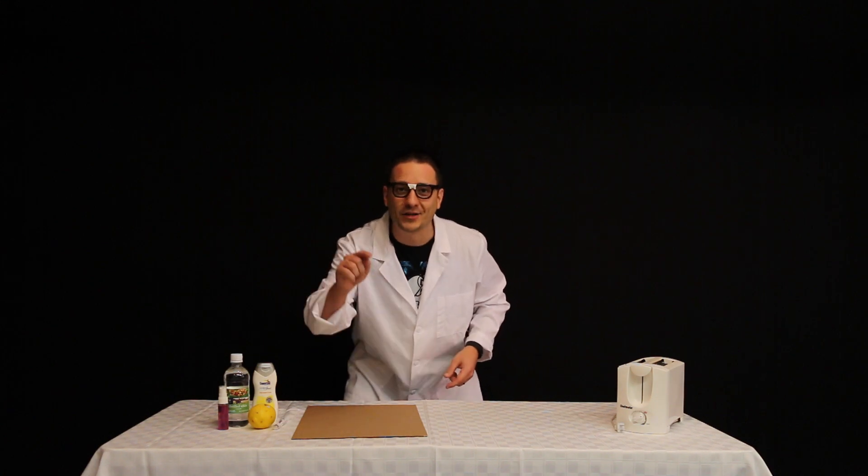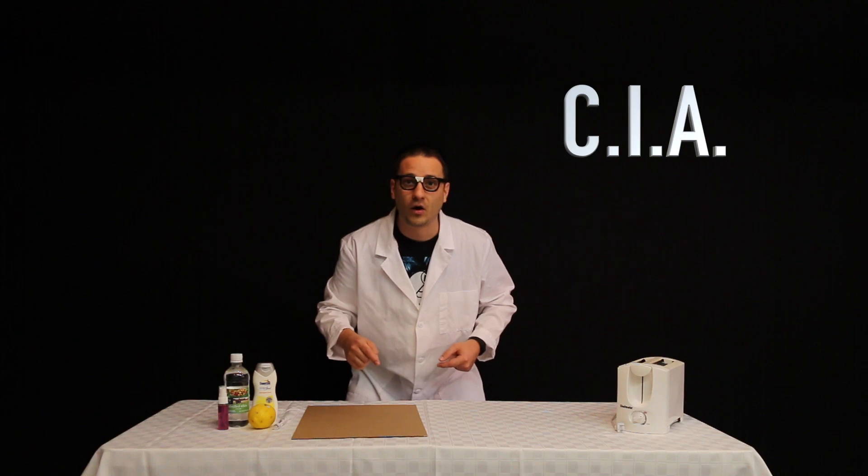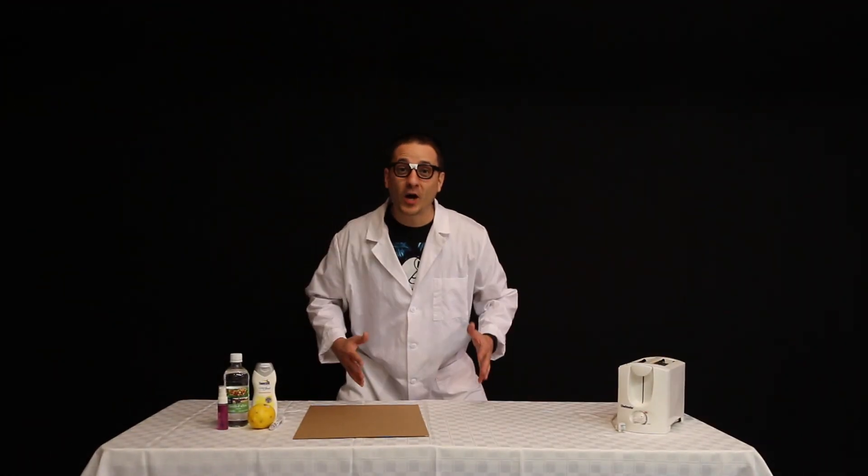The CIA released the ingredients of the ink that they used. We've talked about the history of invisible ink, but that's in the past. To understand Angel's question we really need to dig down to the root and understand how it works.